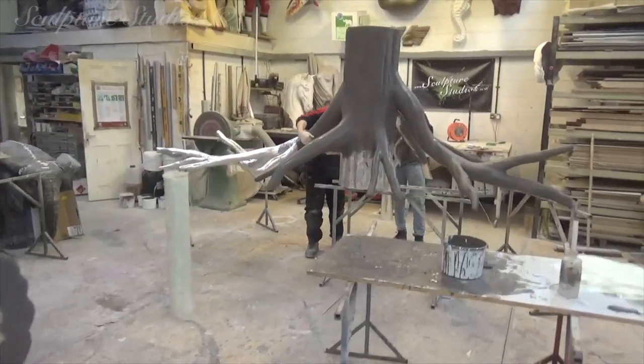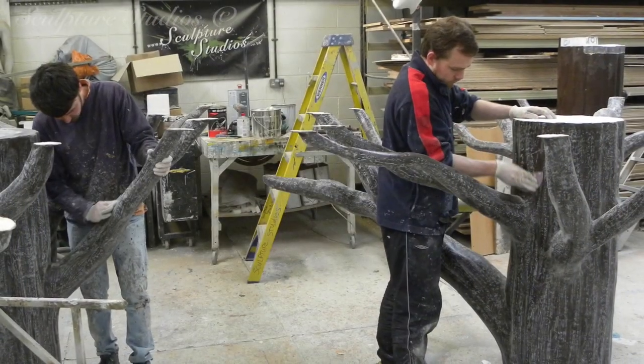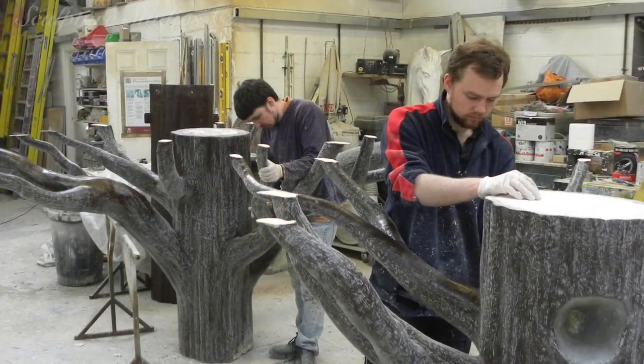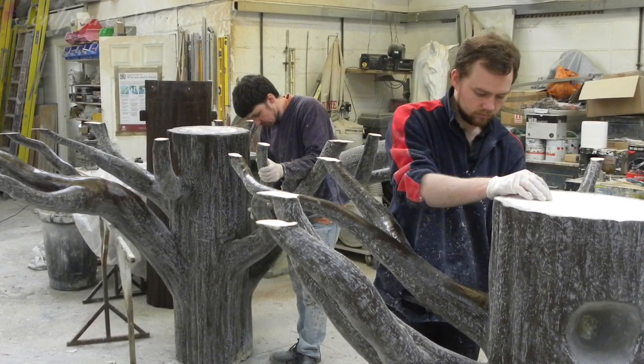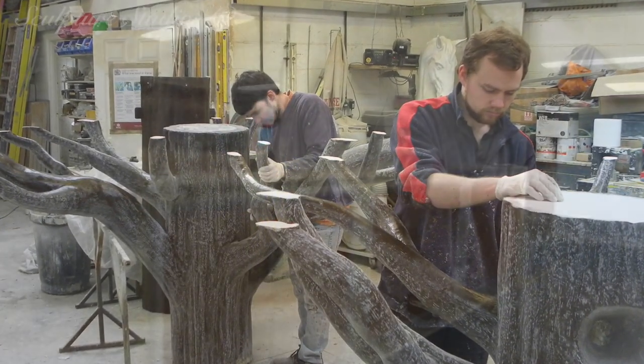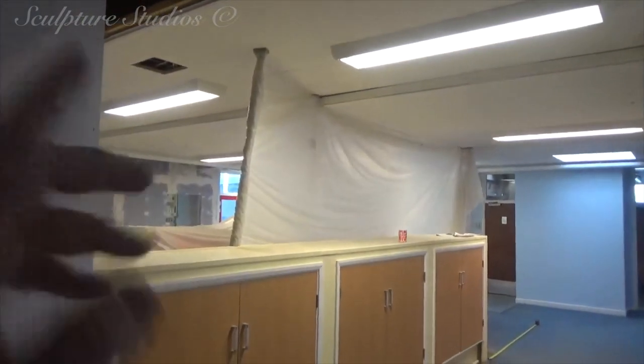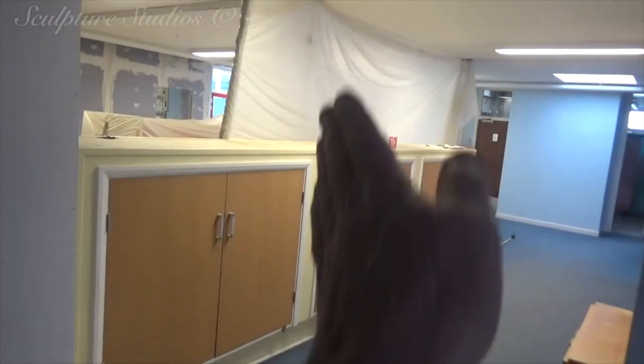Once all of the resin has cured, the entire surface needs to be sanded back to remove any sharp points. Then rather than going on with our water-based concrete like a lot of our tree projects, we're going over with a flow coat of resin. This leaves a much smoother finish for all the little wandering hands that are going to be passing by.